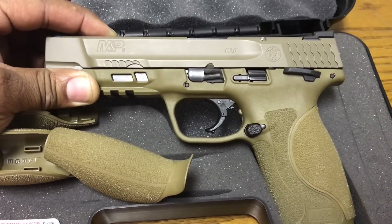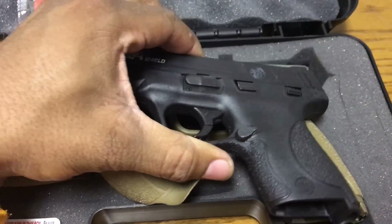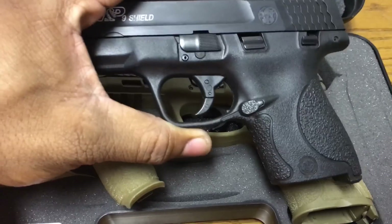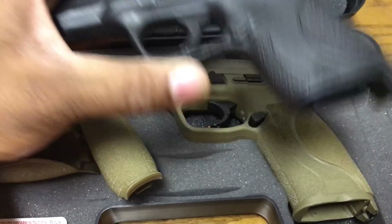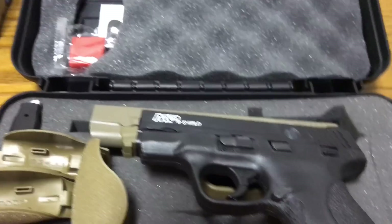I'll show you — I have an M&P Shield here too, and some people said the Shield has the same trigger as what would be the 1.0. So I'll show you the Shield trigger first and then I'll show you the 2.0 trigger so you can compare. Let me see if I can make this work.